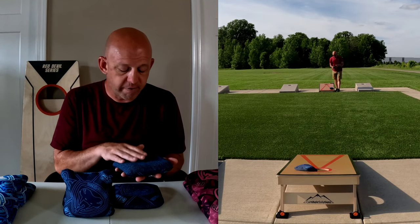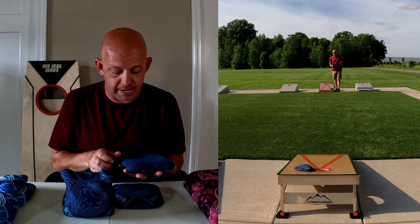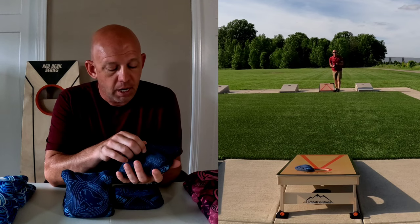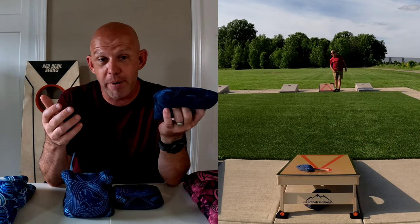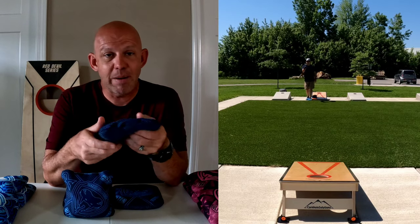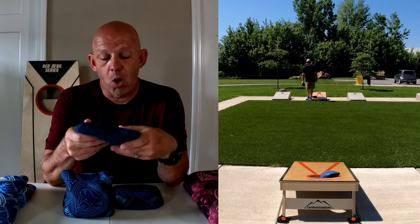On the carpet side, it's a very unique carpet. I don't recall seeing this type of material in a bag before. It's a super loose carpet. In fact, when I got these bags brand new, they were already pretty well broken in, which is unheard of for carpet. Carpet bags typically come in pretty stiff and rigid and take a lot of time to break in. These came in super loose, already felt broken in and ready to go, which was awesome.